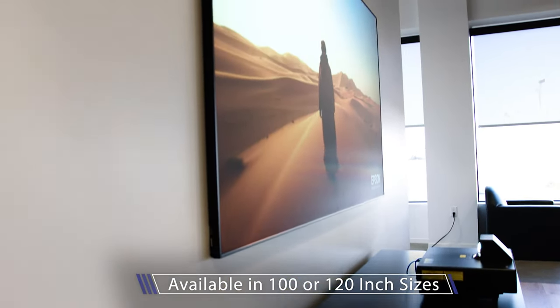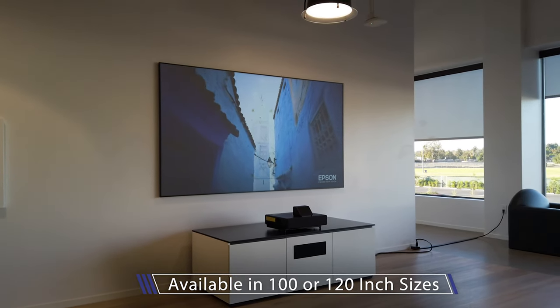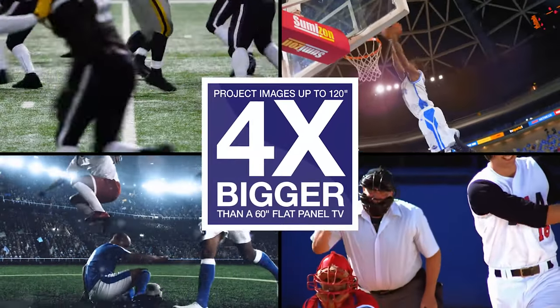This is the 100 inch version. We also produce a 120 inch version. The 120 is about two times bigger than an 85 inch flat panel and four times bigger than a 60 inch.